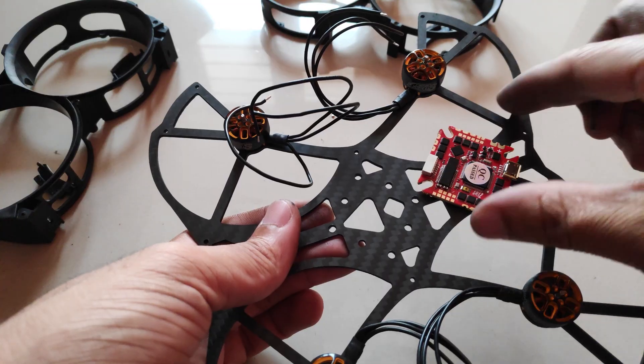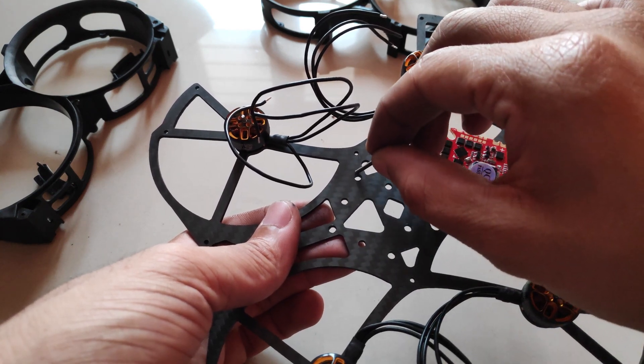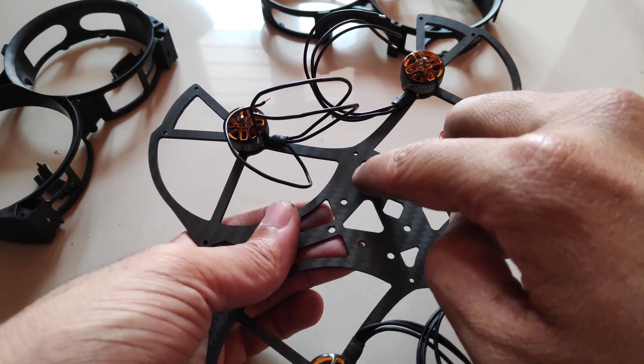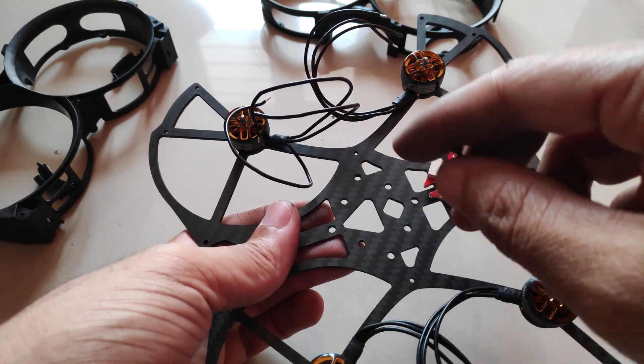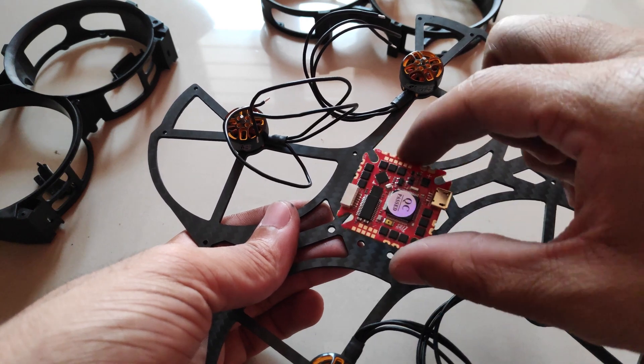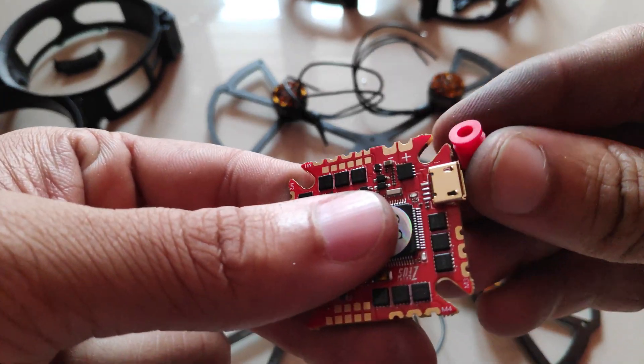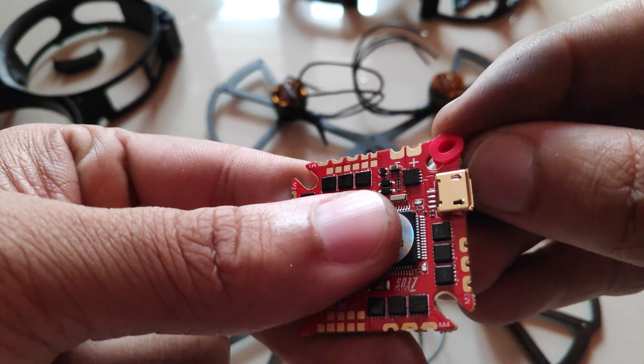Because I have to install the flight controller in a specific orientation and utilize the 25mm layout holes, I decided to increase the hole diameter so I can install an M3 screw and then use the standard rubber gummies to mount the flight controller. Now I'll slide the rubber gummies onto the flight controller.